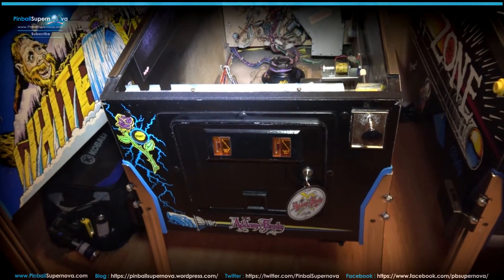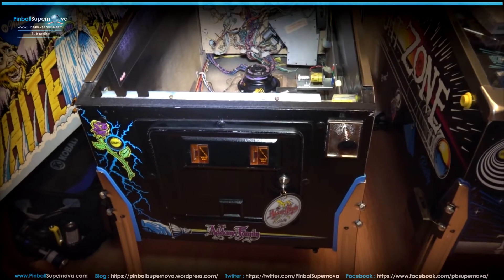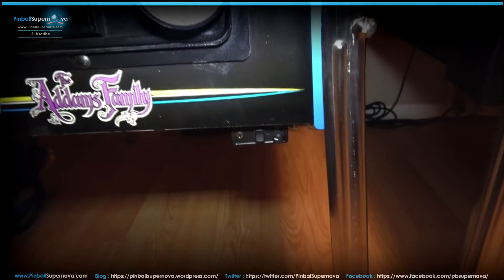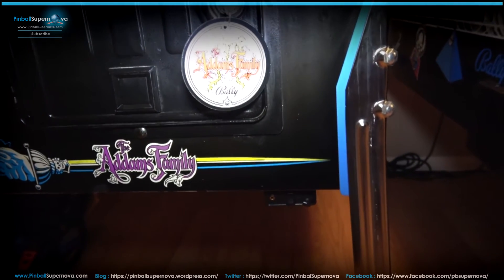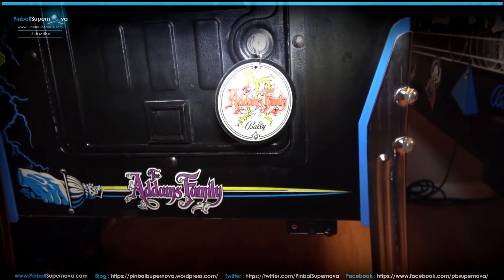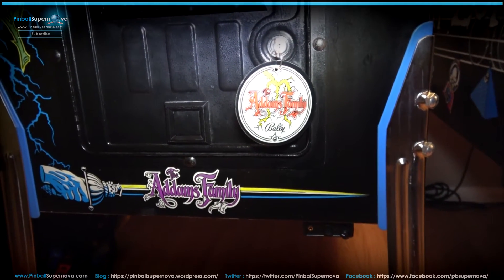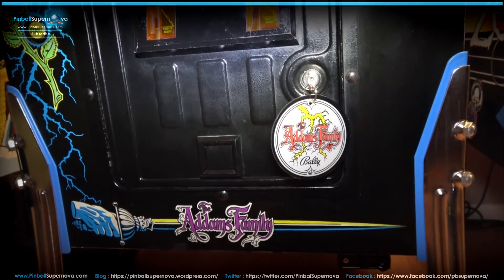Here we are on our last Pinnovators install — the Addams Family. This one is special because as you can see at the coin door, there's no validator slot for the dollar bill. So you need to mount the Pinnovators unit externally on the cabinet down there. I can't easily video the install from underneath, so I'll show how I ran all the cabling so you know where everything goes and how the wire runs.